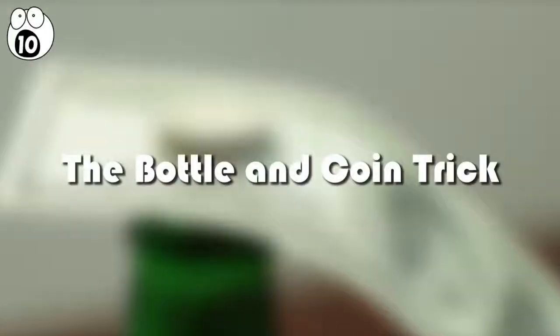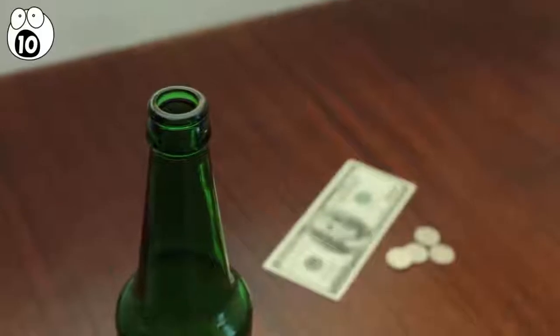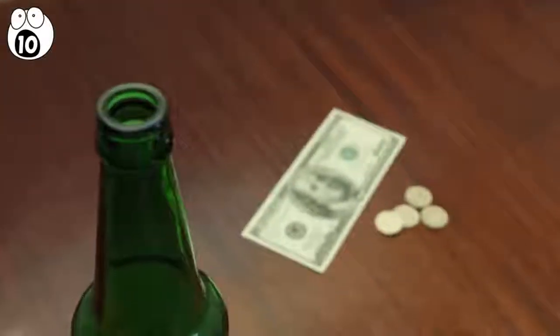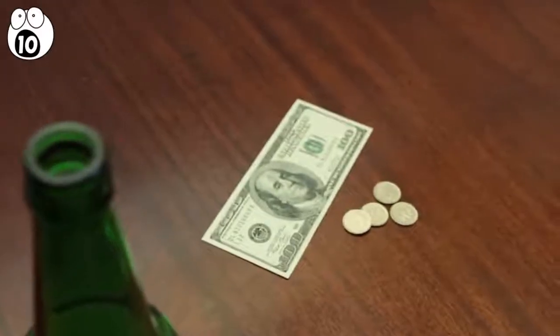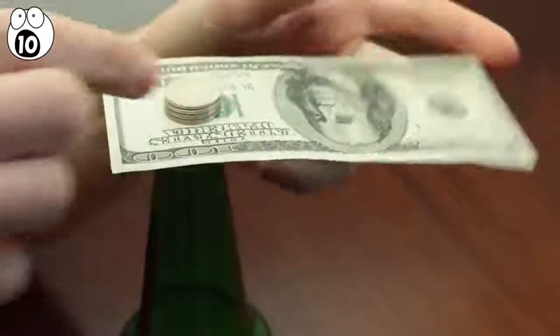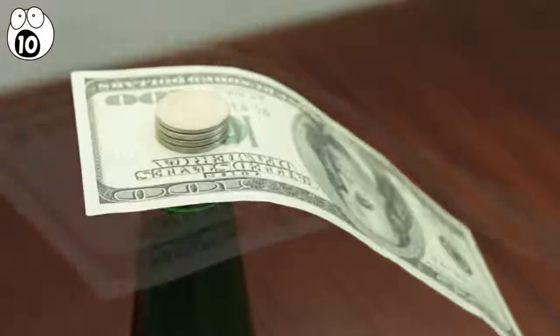Number 10: the bottle and coin trick. This is one of the simplest and easiest tricks to prepare for. All you need is an empty bottle, some coins like some quarters, and a bank note, all of which you should already have on you. To set this up, simply place the bank note on top of the mouth of the bottle and hold it there by piling a few quarters on top of it — three or four should do it.